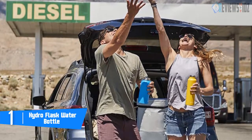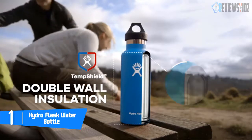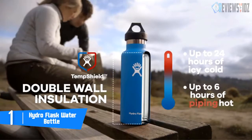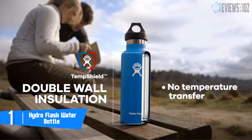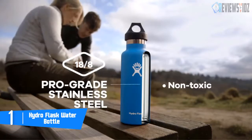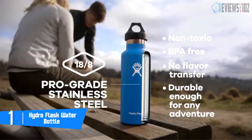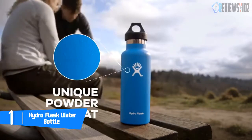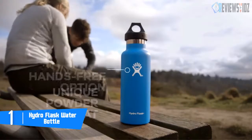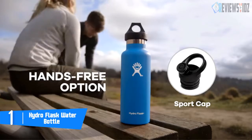So you can stay refreshed for any adventure. The Hydro Flask has a powder coat which gives you a solid grip. The powder coat works with the premium TempShield insulation, which prevents condensation from forming on the outside of the bottle. The standard mouth flex cap is the perfect companion for spontaneous campouts and epic road trips, and the standard mouth insulated sport cap lets you hydrate one-handed and on the fly.